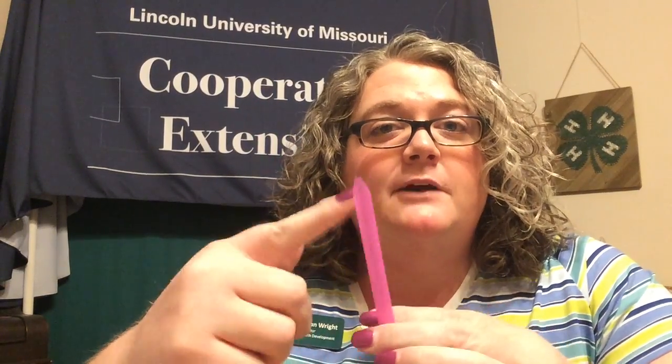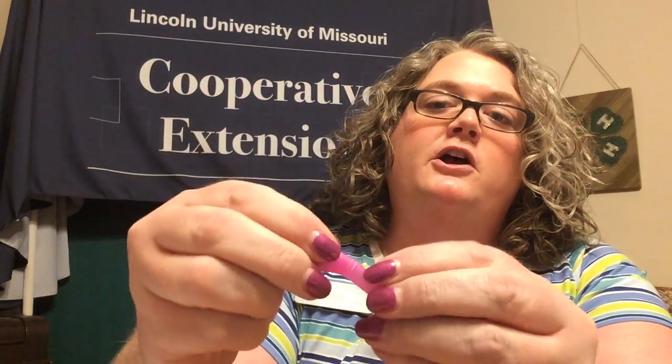Let's test it out and see if it works. It does — it makes a pretty neat sound! One thing you can do is experiment with different straw sizes. The reason we included different sizes in your pack is so you can see how the diameter of the straw affects the sound, and you can also play around with the length of the straw.